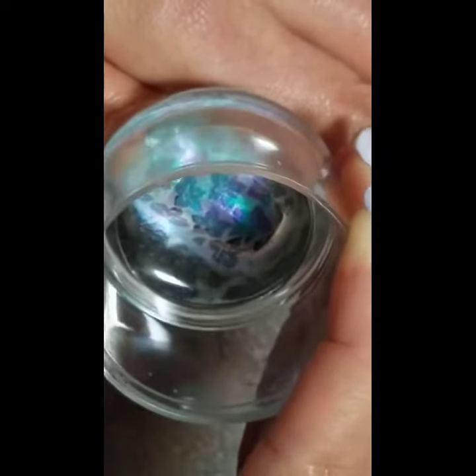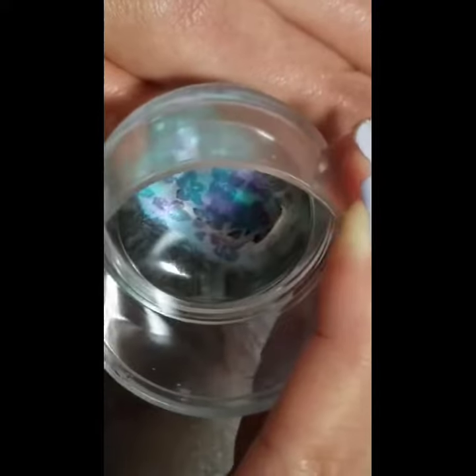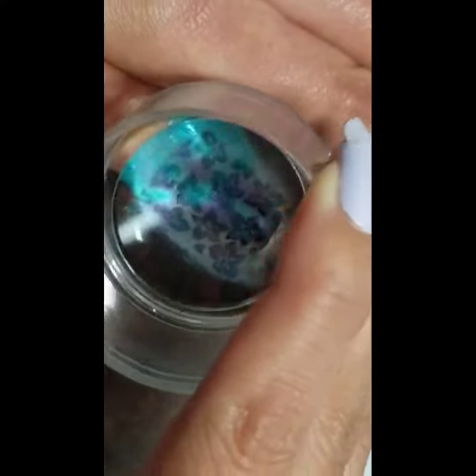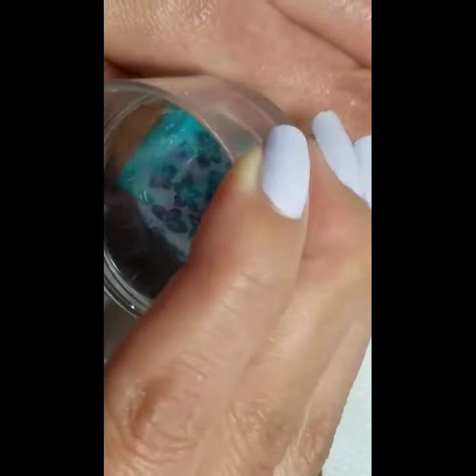Again, if I've done this right, the pigment with stamping sticks.